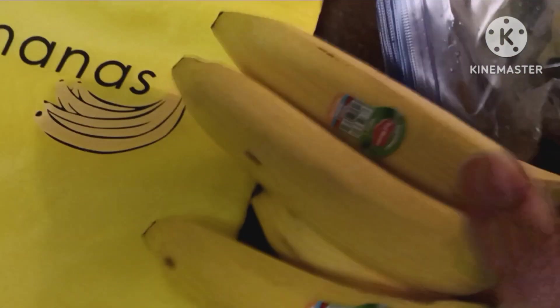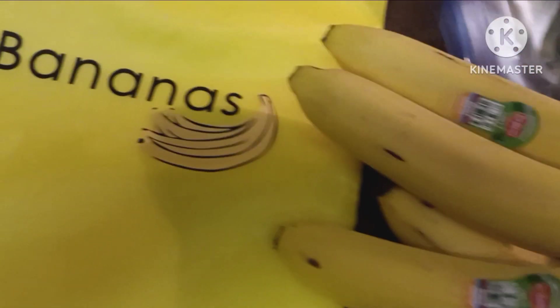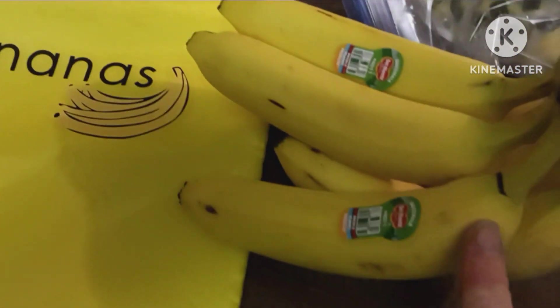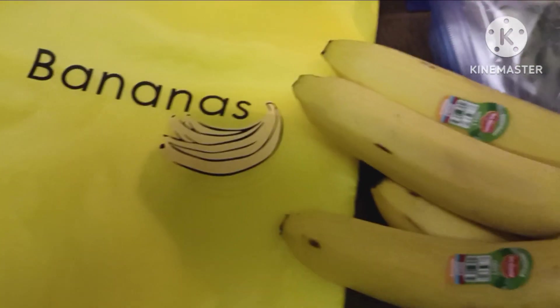While the soup's cooking — it's coming right along — we're going to do a banana test. I bought this bag that is lined with a foil-type fabric. Supposedly, bananas will not ripen as fast as they do on the counter. So I'm going to put two bananas on the counter and four in here, and we'll check them every day and I'll show you.